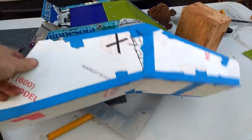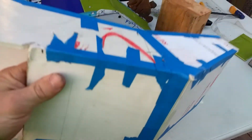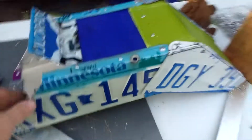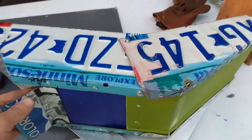Here's the prototype shredder chute. This is made out of foam core and painter's tape. I made this to test out the sizing. But here's the final version.